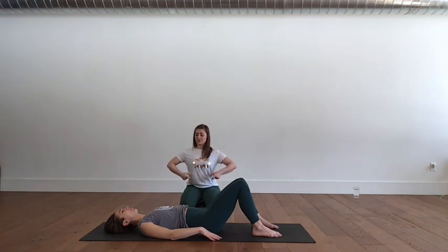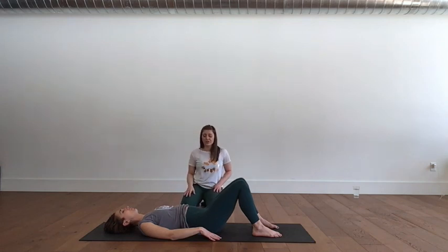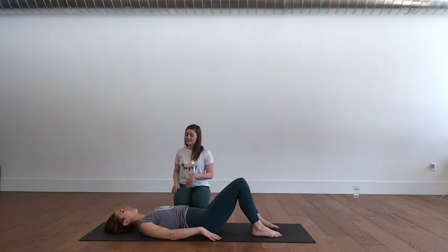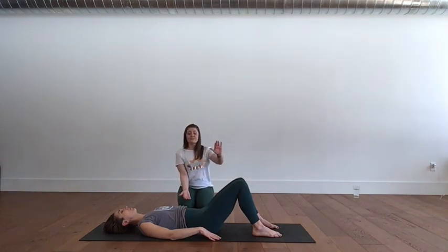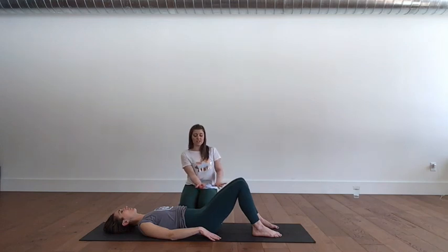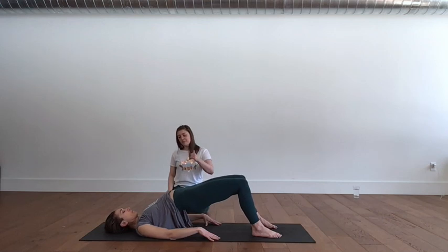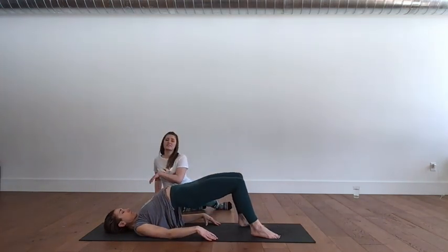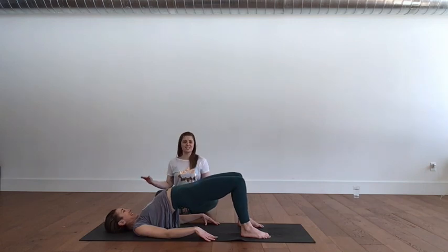One more time. Exhale to imprint. Inhale to release. We're going to take it up a notch with hip rolls. Inhale in your neutral. Exhale — start with that imprint, the abdominal engagement, then fire up the glutes by pushing into the feet. Lift the hips, lift the low back, mid back, upper back. Pull your ribs down — I want the work to be in the bottom, not in the spine popping open.